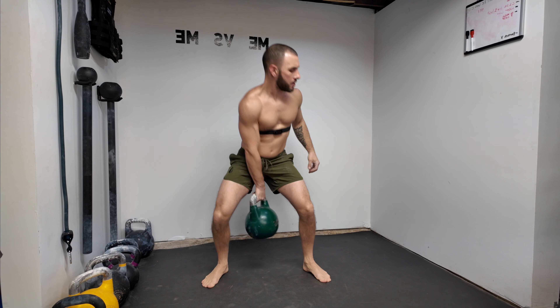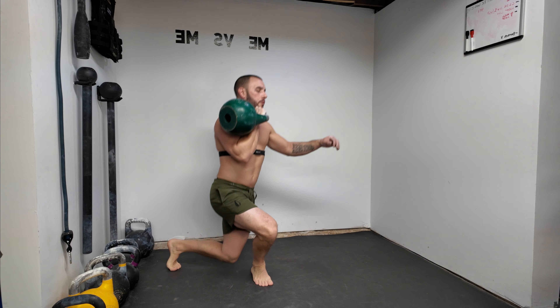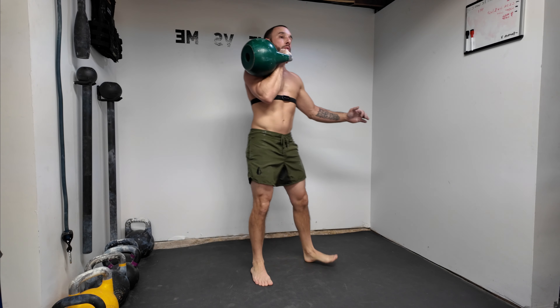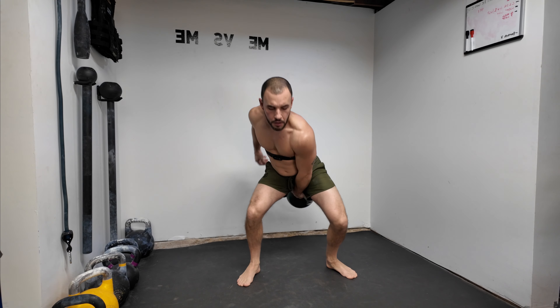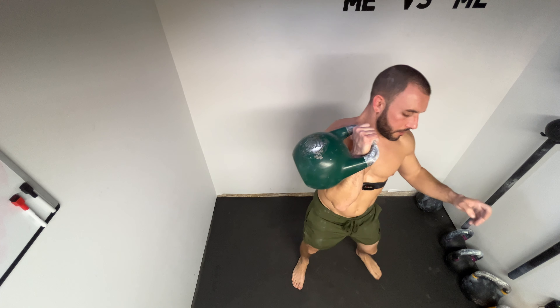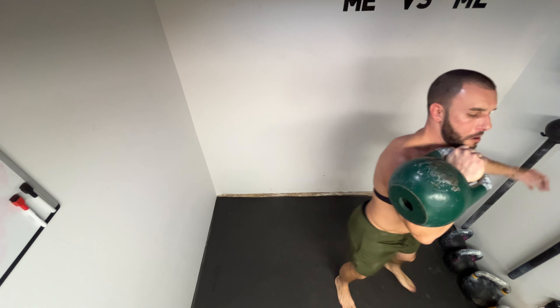Also got some new camera angles — pretty cool. One thing I really want to recommend: whether you plan on sharing it or not, film yourself. Watch the way your technique looks. It might give you a whole better understanding of a movement.